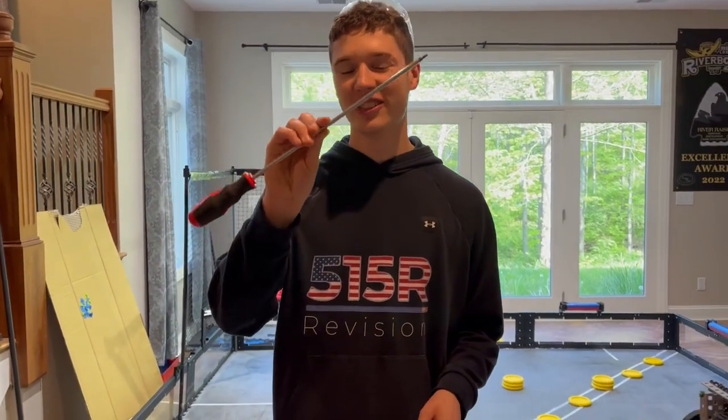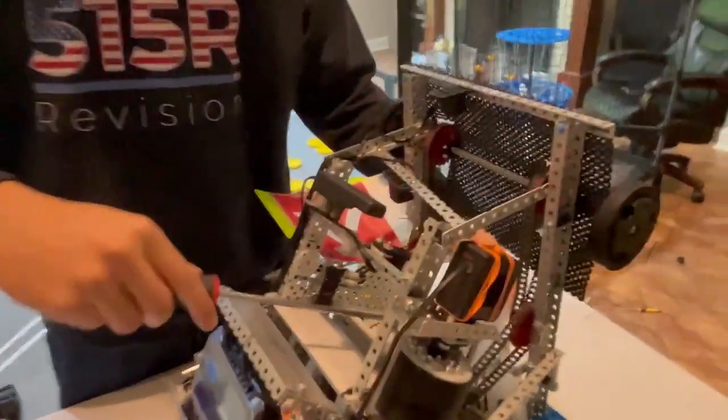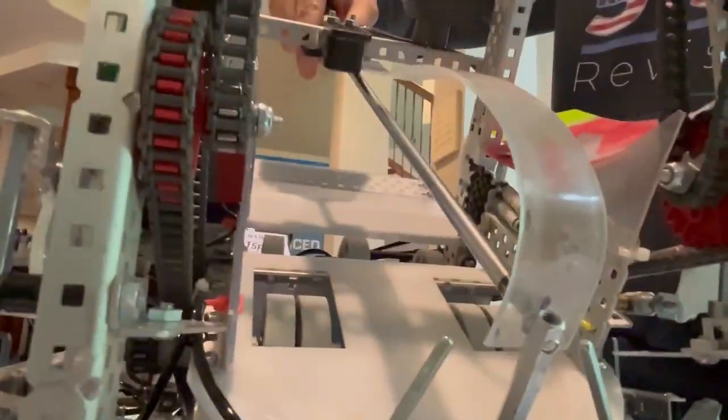First of all, we have the 12-inch screwdriver here, and this is extremely nice. For example, if something's across the robot, I would have to get my hand all in there to turn that screw, where this just being longer allows you to turn it all the way from out here.